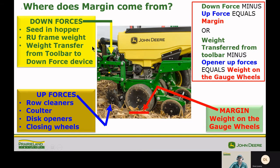Where does margin come from? We need to talk about the down forces, which include the seed in the hopper, the residual frame weight, and weight transfer from the toolbar. The up forces are going to be our row cleaners or coulters, the TruV disc openers, and our closing wheels. Downforce minus upforce equals margin, or the residual weight on your gauge wheels.